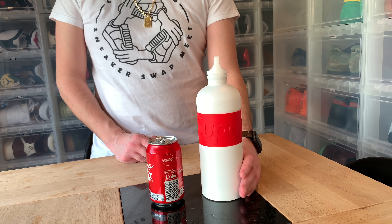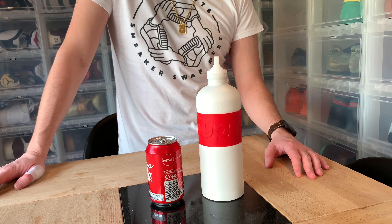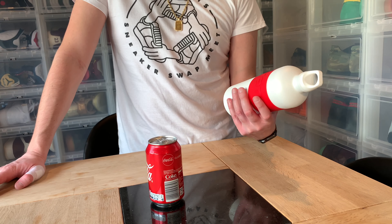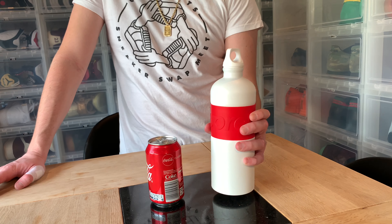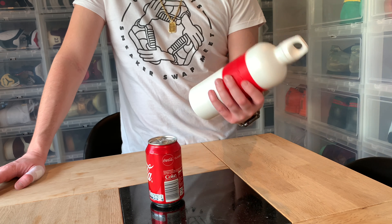Your standard Supreme buyer doesn't have a driver's license, but for me it's important because I bought it to drink more water — though for some reason I don't anymore. I want to have this with me all the time, but it's a bit big for that. You don't really want to hold it in your hand all the time.